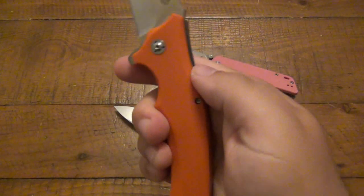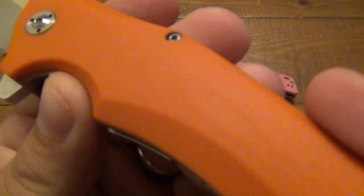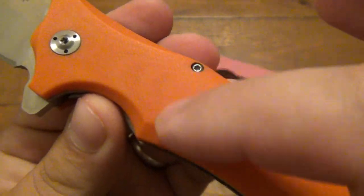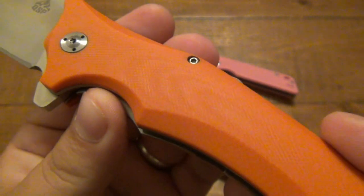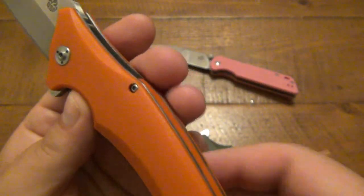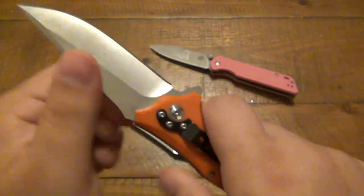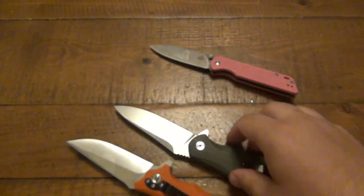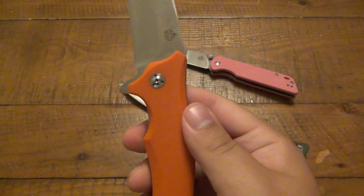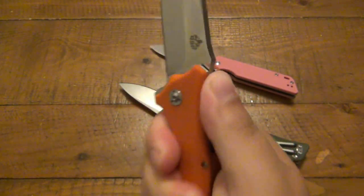Looking at it, it looks super comfortable. I like the finger choil and the curvature down here, and the scales themselves are nicely done — also a layer of G10, with chamfering around the edges. No sharp edges or anything like that. Also a liner lock, and the lockup on both of these is really, really well done. No blade play or anything. But just that feeling of resting on the liners — I don't like it.